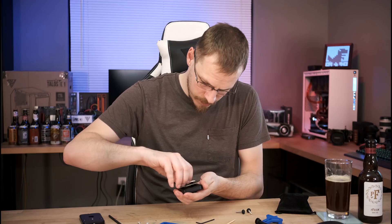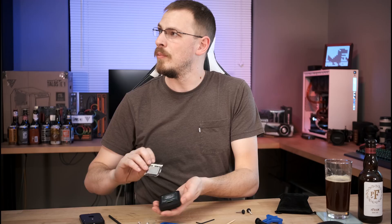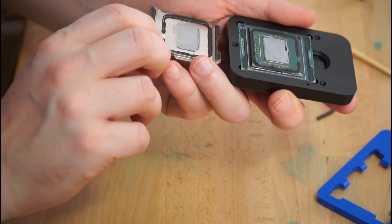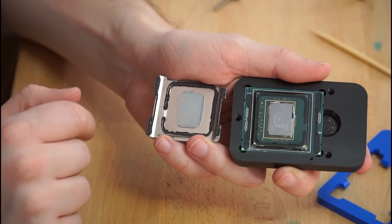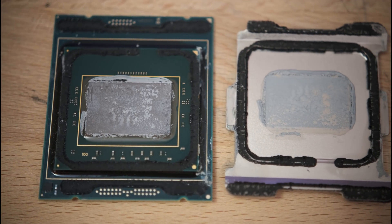Hey, we're free — look at that! One D-Lidded 7820X, and you can see most of the thermal paste came up with the IHS, which means we weren't getting very good contact with the actual CPU die. That tells me there actually might be something to repasting the CPU.